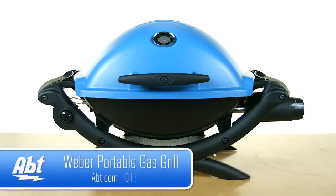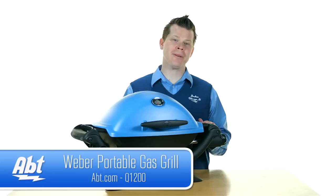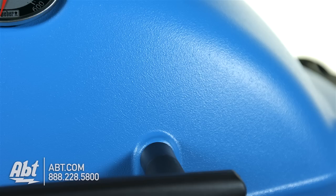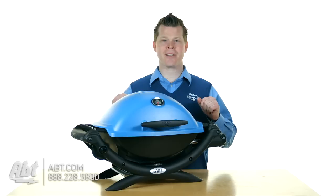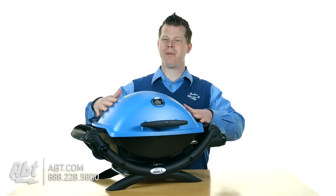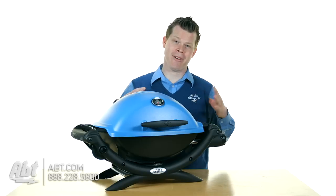Hi, I'm Josh from APT and this is the new series of Weber Q1200 grills. These are portable grills and as you might see here, we've got some cool colors. I'm going to go with the blue one so when the Cubs win the World Series this year, 2015, I'm going to be in my backyard with my portable grill in blue. Maybe wearing my blue sweater vest as well.